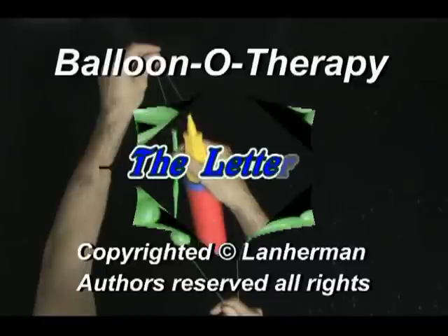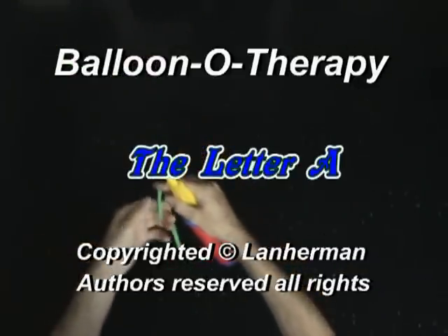Hello. We need to know how to make letters of the English alphabet to make any sign. So we are going to make the letter A.